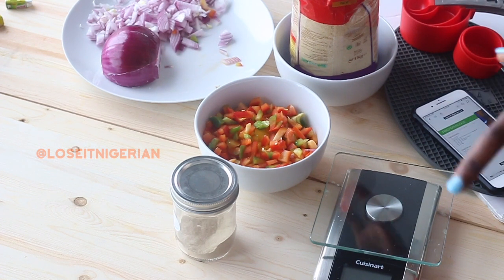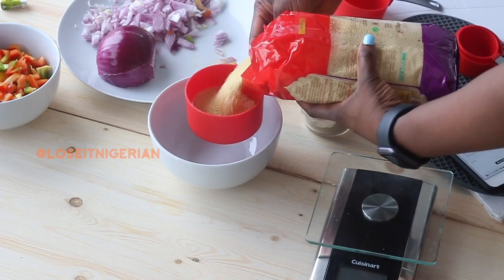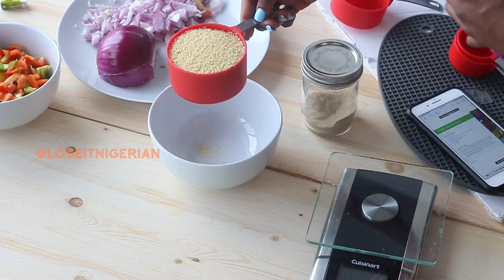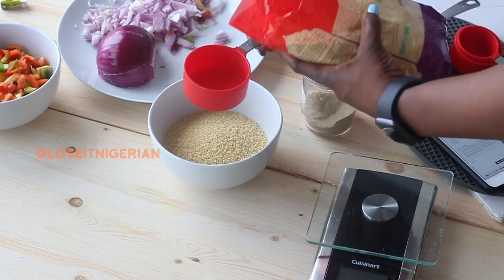Typically when I'm prepping I like to have my things already portioned out, but today I'm going to show you how I prep. I'm going to be showing you the fried couscous recipe from the Lean Guide. This recipe calls for one and a half cups of couscous, so here is one cup, and then I'm going to add on the half cup as well.